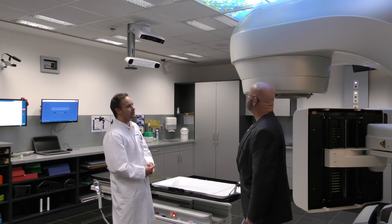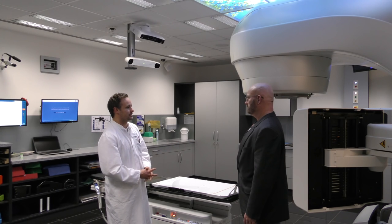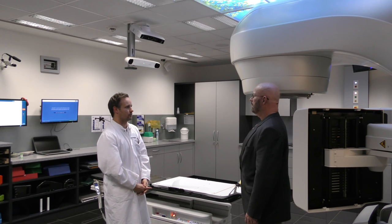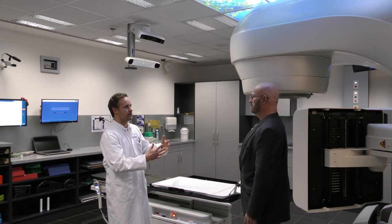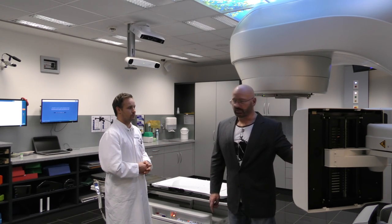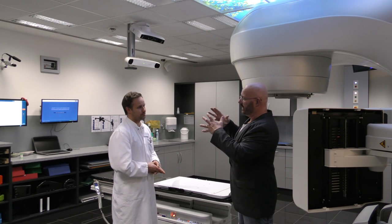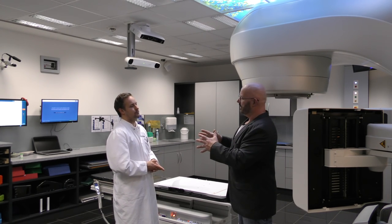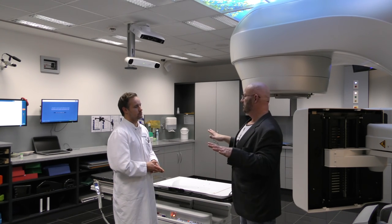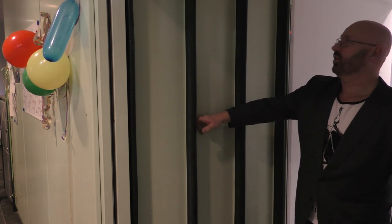This is our Vision RT system — a scanner for the skin and for surveillance of patient movements during radiation. You take a CT at the start to confirm exact positioning, and should the patient move afterwards, this system will notice and stop the machine. This is the lead door — this must weigh tons.